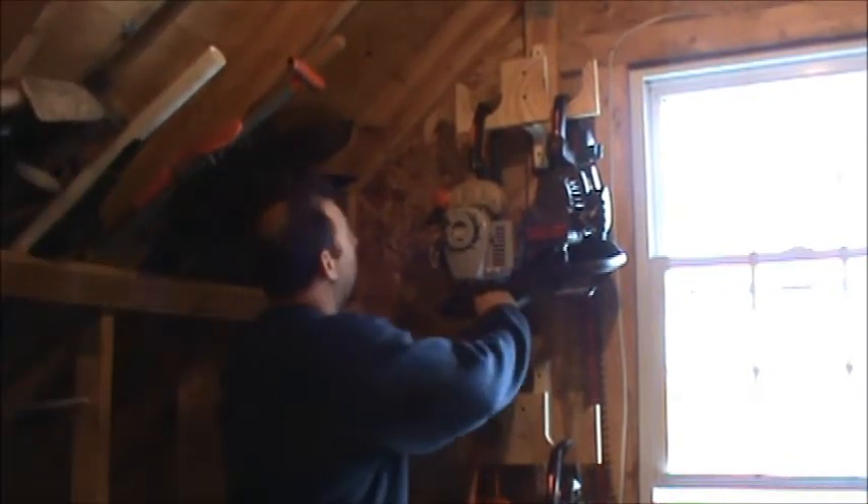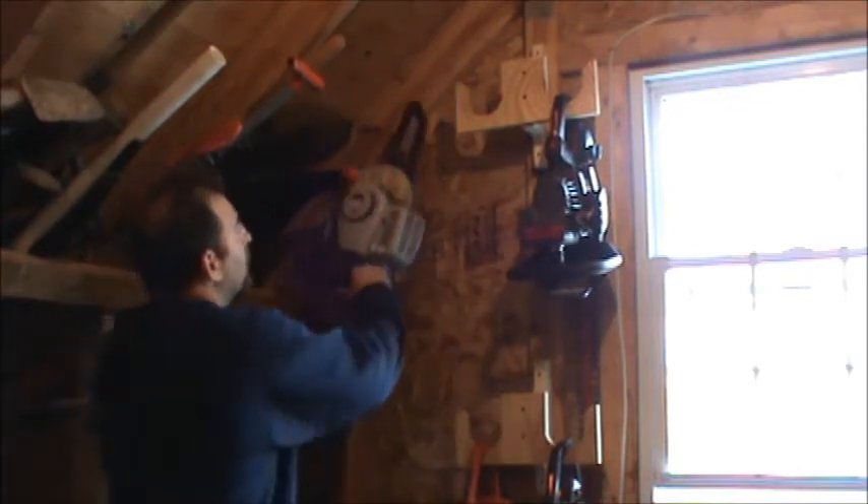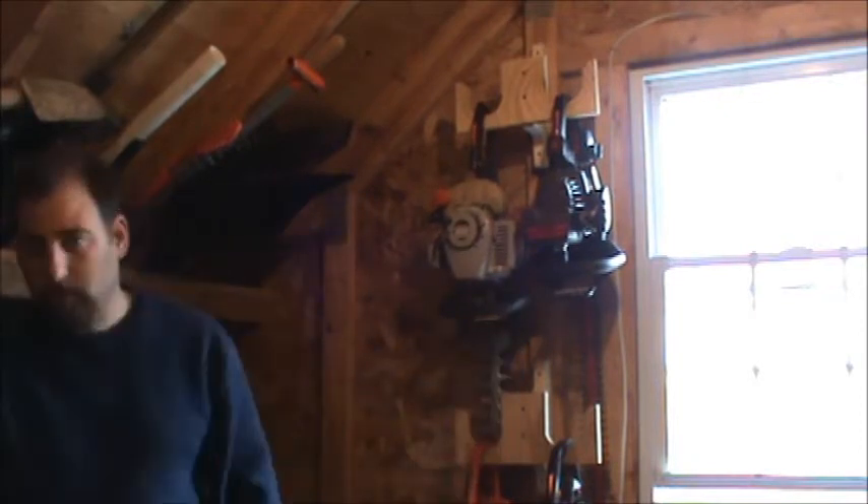Here's how you take a saw off — just pop it up right over like that. And put it back on, it's just as easy. So it works out real well.